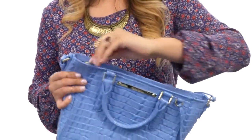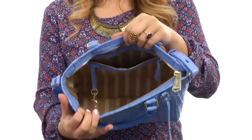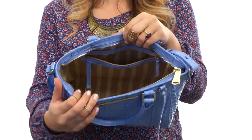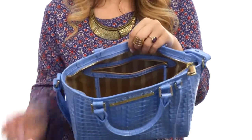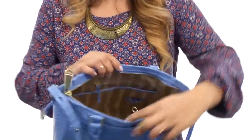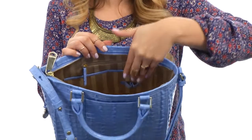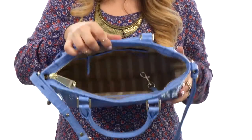Now, we do have a fantastic zipper opening. And on the inside, there is a ton of space as well as a really lovely lining. We do have a back wall zip here as well as a fantastic little key fob. Not to mention another back wall zip and additional pockets, so you do have plenty of organization with some little pin holders.